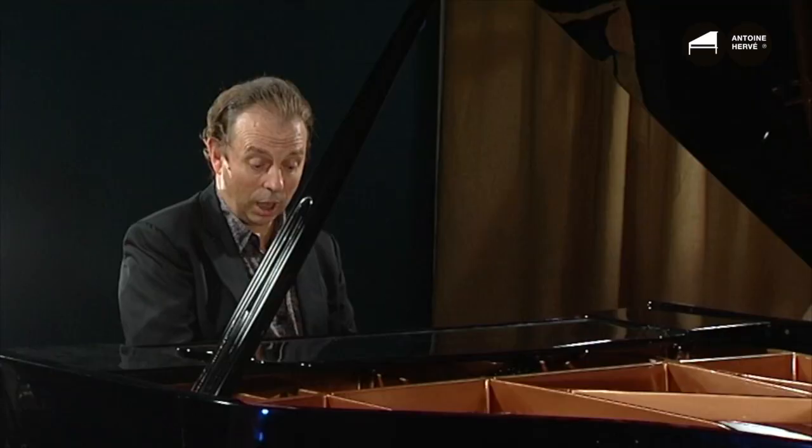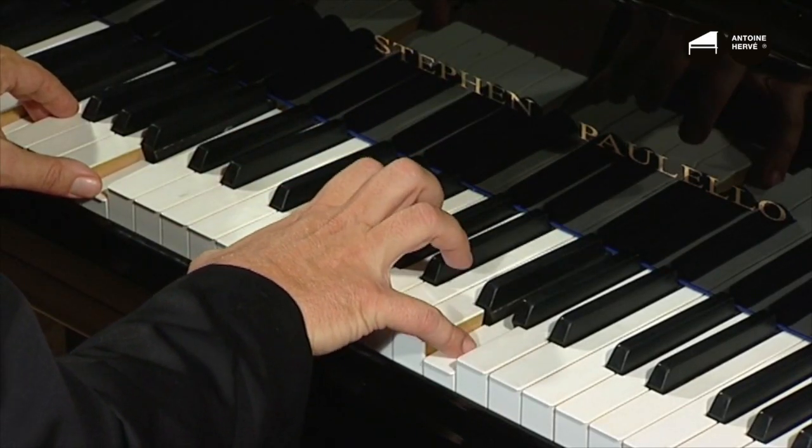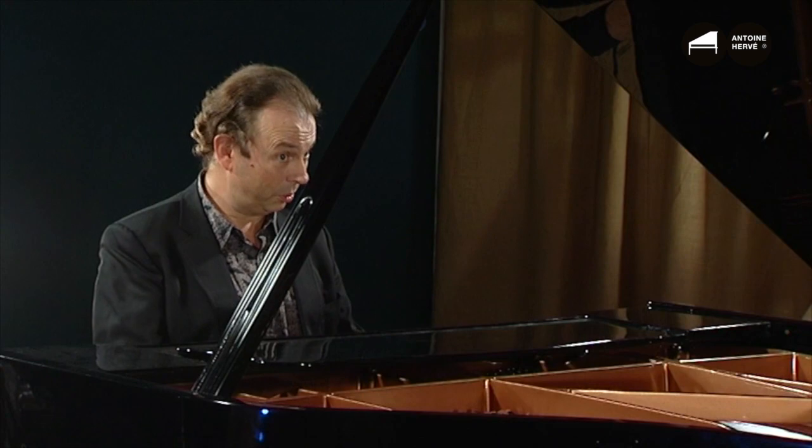I can also invert this mode by starting on either of its notes — on A it will be A, B, D, E, G; or starting on B: B, D, E, G, A; and so on. Every time I'm using these five notes — E, G, A, B, D — on the E minor mode.